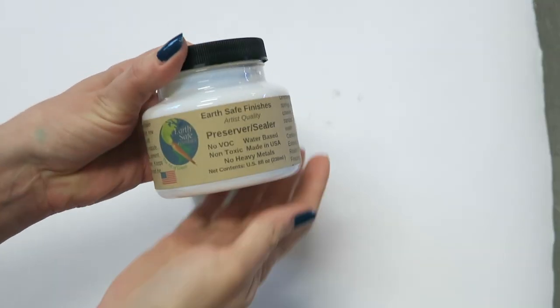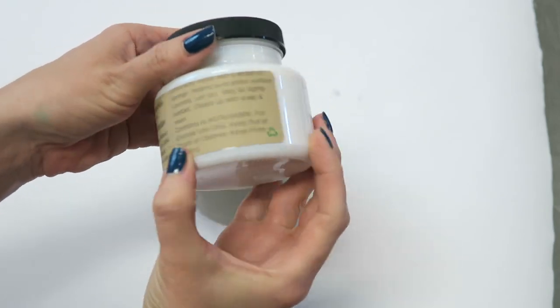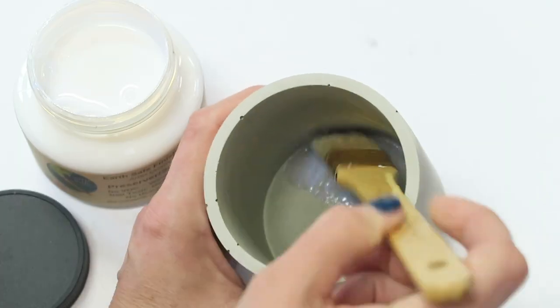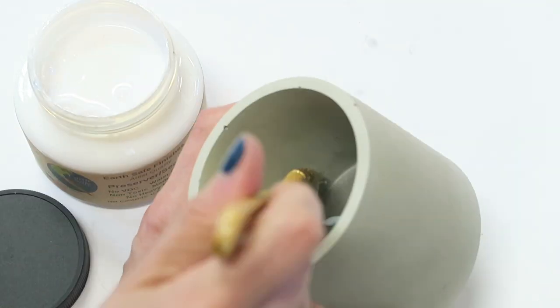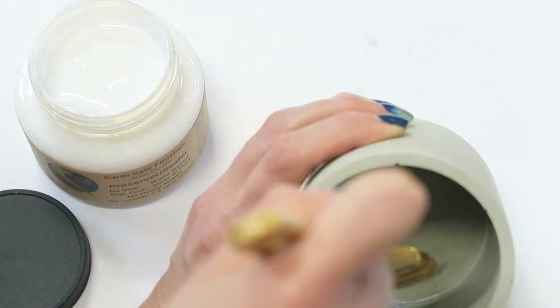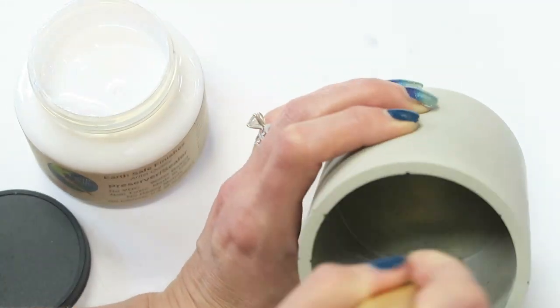Seal coat the vessels once after you've taken them out of the mold — let them air dry for a day or two so the water evaporates out of the concrete, then seal coat. I like using the Earth Safe Finish seal coats; they're non-toxic and I haven't had any issues. The only thing is you may notice some wax will pull away from the jar. If that doesn't bother you, great — but if it does you might need to find another option.